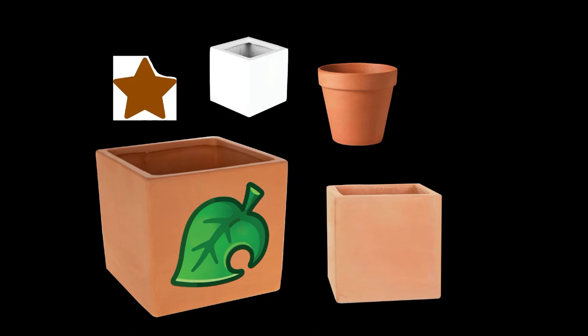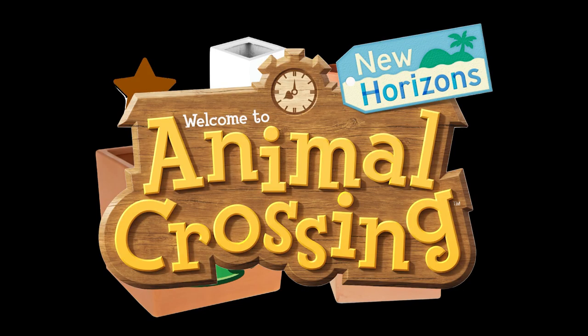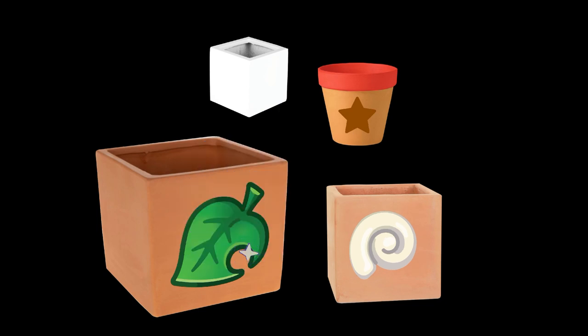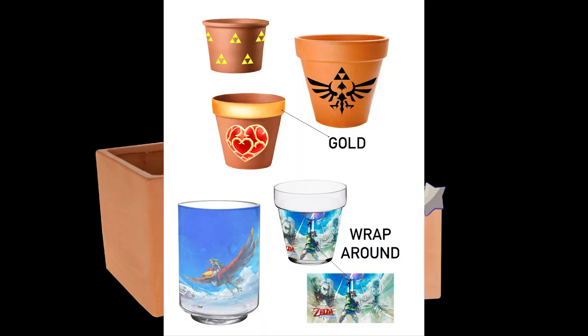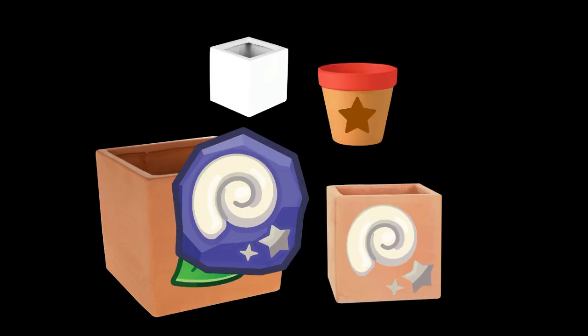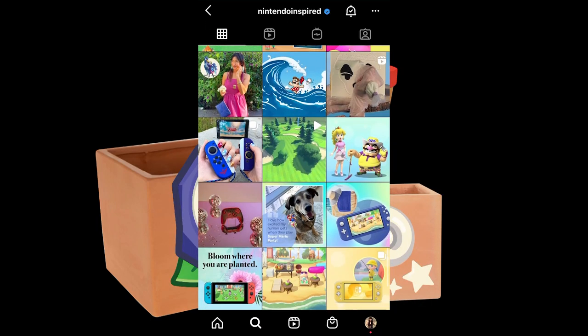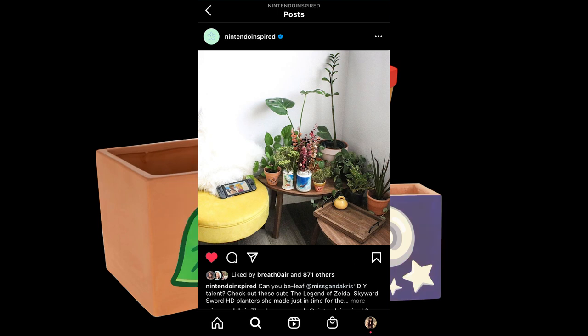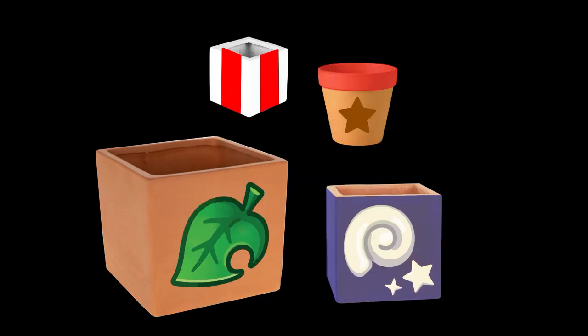Hey guys and welcome back to my channel! Today we have a brand new Nintendiy inspired by Animal Crossing New Horizons. Today we'll be making pots inspired by this beautiful game. If you'd rather have a different theme, I did make pots inspired by The Legend of Zelda — that was featured on the official Nintendo Instagram account, Nintendo Inspired. I'll be linking that down below in the description.